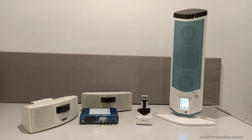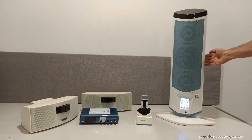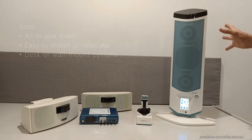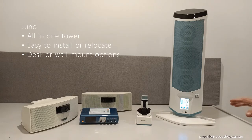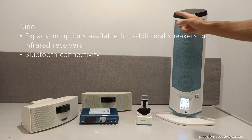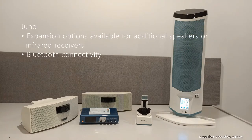The sound out of this system is incredible. It uses sonic fusion technology, so the sound from these speakers spreads evenly across the classroom. The advantage of the Juno system is it comes with either a desk-mounted or a simple wall-mounted bracket, so it's easy to install and can be moved or relocated with no problems at all. You can also connect the Juno system to additional speakers if required.